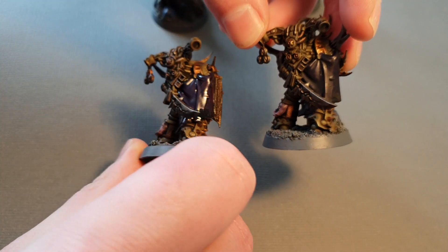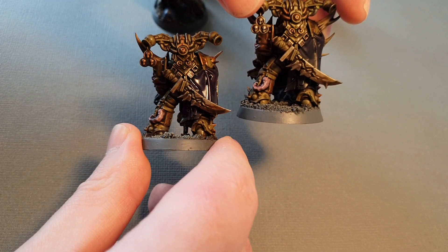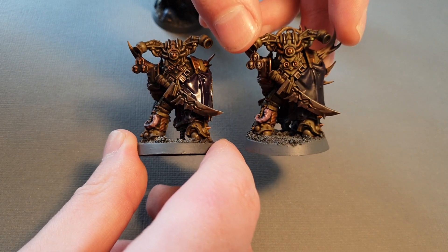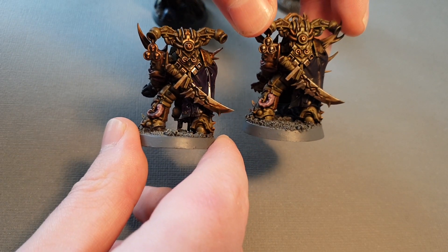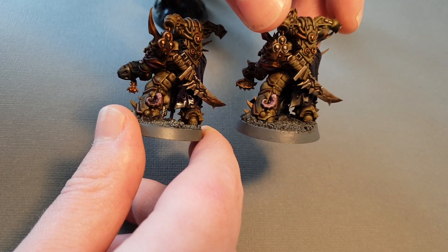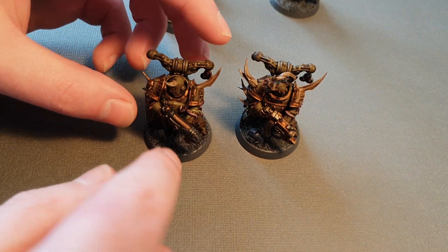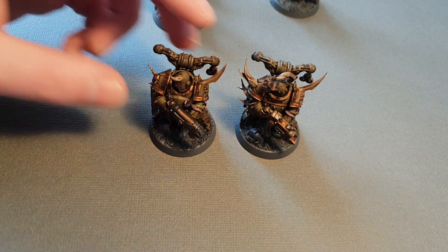They've both got this cloak. They both have the same backpack — it's got a charm and a plague knife on the back. They've both got the same legs. So it's only actually the front of the body, the gun, and the head which is different.